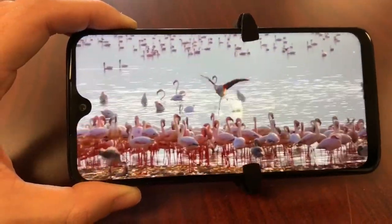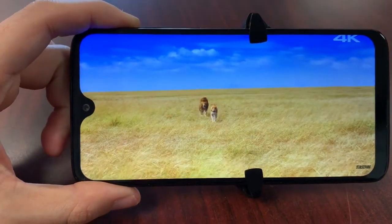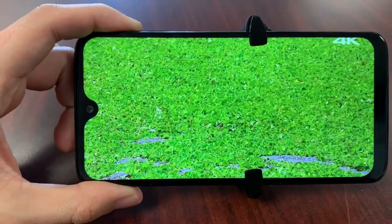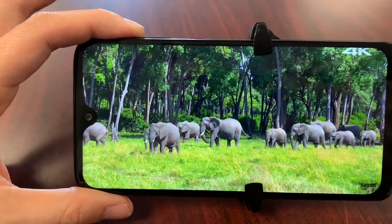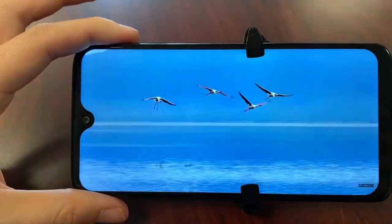Stunning, stunning colors folks. That teardrop notch is genius — I love teardrop notches in comparison to the big iPhone notches. The audio is very impressive for a mid-range device, putting it up there with those OnePlus 6 and 6T devices.